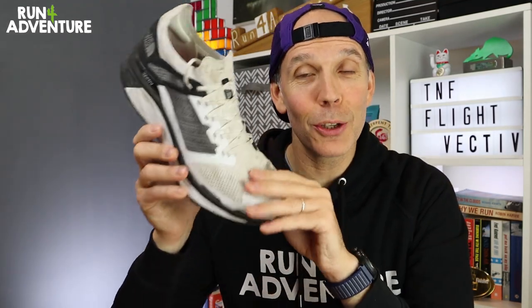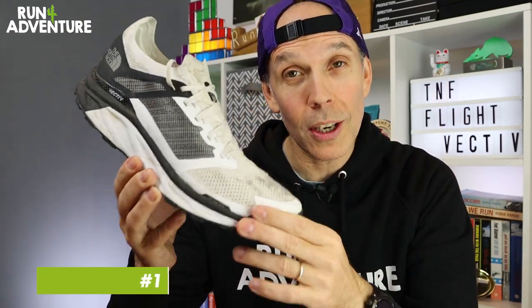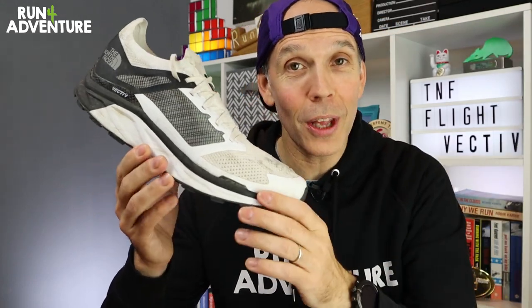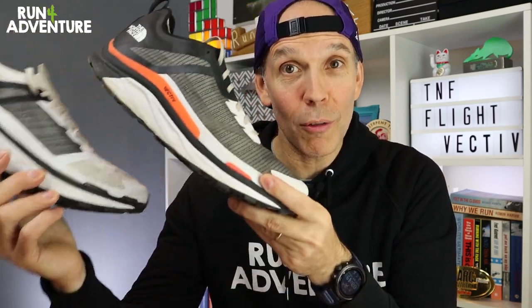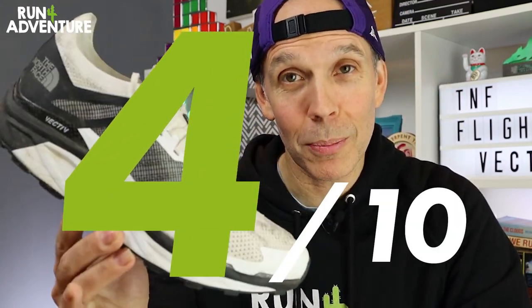We've reached the time to get some points on the Run for Adventure board, and we always start with price point. At £180, this trail running shoe really does sit at the top end compared to everything else available. I'm not fully convinced the performance justifies that price point, especially when you compare it to its slightly more affordable sibling. Because of that, we can't score it high — it's a trail running shoe at £180, so we're giving it a 4 out of 10 for price.